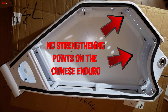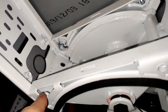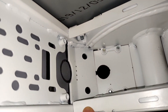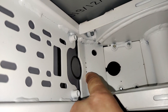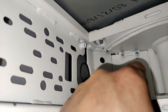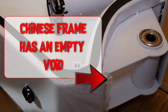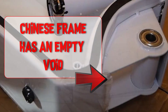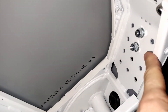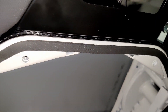And then you come down here, and here is another strengthening plate which is different to the Chinese one. I think this plate is removable - I can't remember if there was nothing there at all on the Chinese Enduro frame. So that bit's different, that bit's different, that bit's different. You've got these triangle points there and there as well.